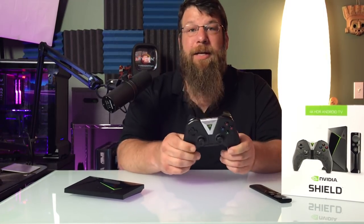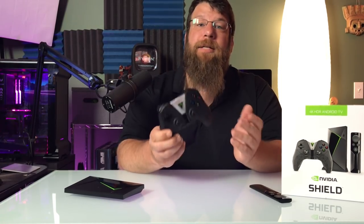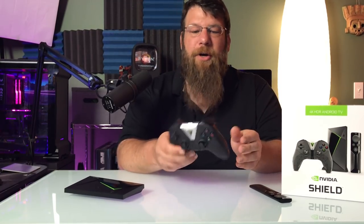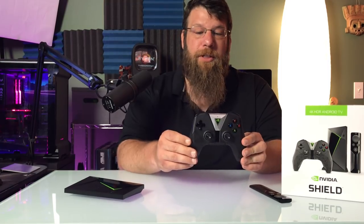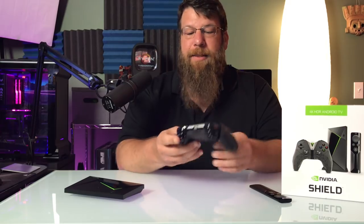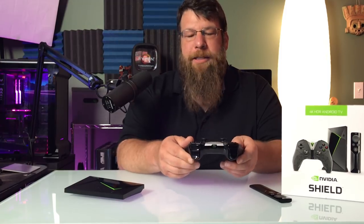The battery life has been really good. I haven't actually worn the battery down on this controller since I've owned it. I've had game sessions that go upward of six to seven hours and had no issues with the controller whatsoever. The battery life is good, the feel of the thumbsticks and triggers is good, the buttons all feel good. I have no complaints with this controller.